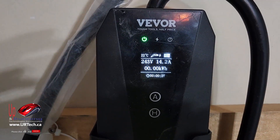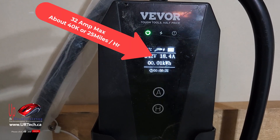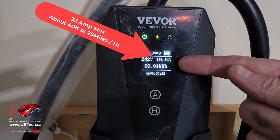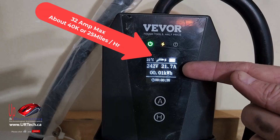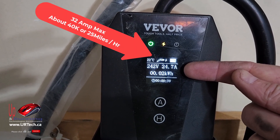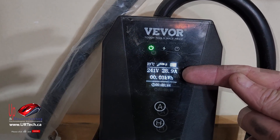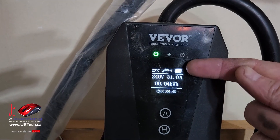And let's see what it gets up to. Look at that, it's bumping up and up and up and we will be charging at about 40, maybe 45 kilometers per hour in my Mustang Mach-E. But if you had a Tesla or anything else it'd be about the same, all by changing that one little setting.